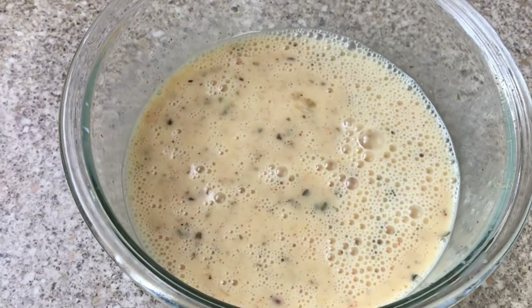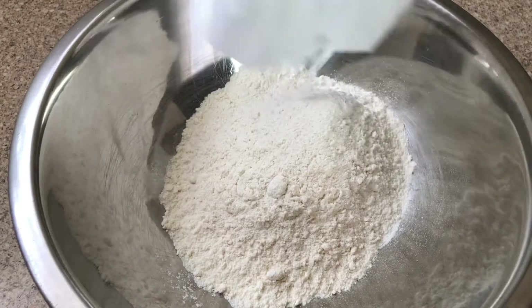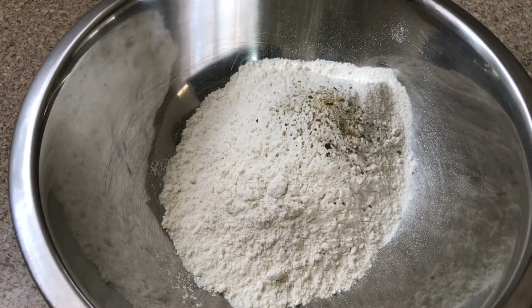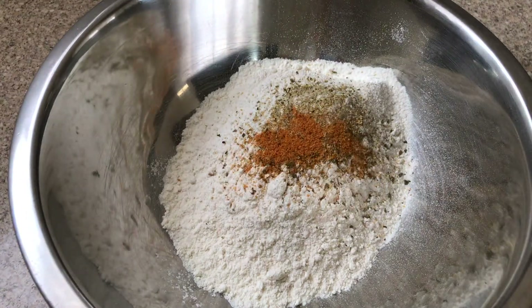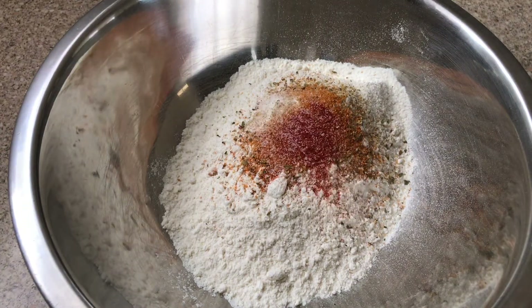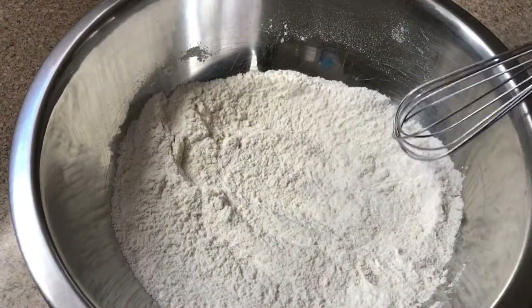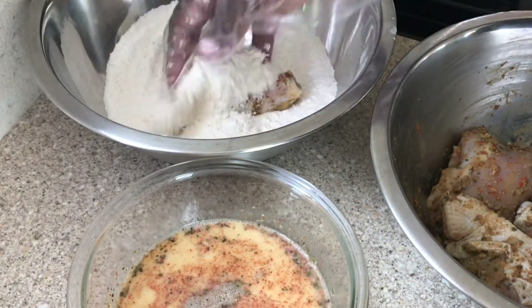Now we're going to start with our flour for the chicken. How much flour depends on how much chicken you're frying. Into the flour I'm adding complete seasoning, Cajun seasoning, salt, and paprika. Mix it well. My chicken is ready after two hours.